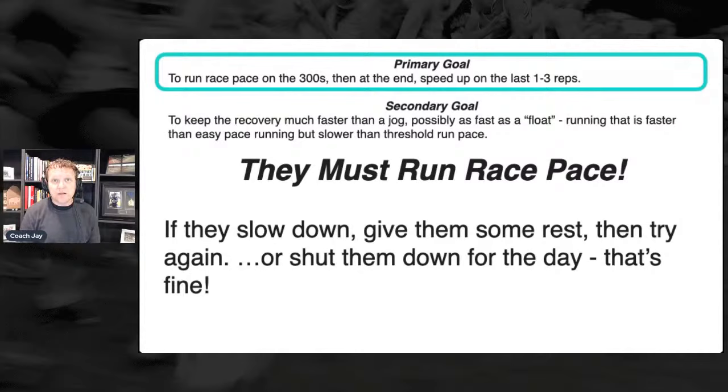A quick plug: Jeff Bolle is speaking at the Boulder Running Clinics coming up in January 2022. On this same YouTube channel you can find his warmup — it's a three-part warmup and the first part we've shared for free on YouTube. Check that out. I'll put a link in the chat.